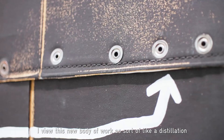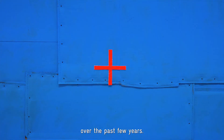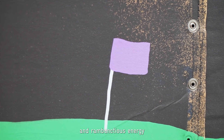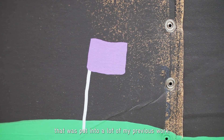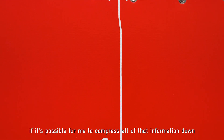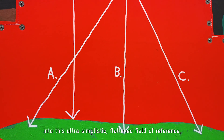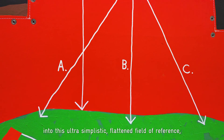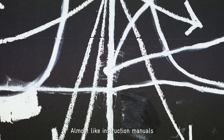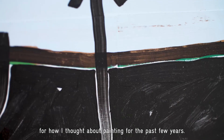I view this new body of work as sort of a distillation of a lot of the different types of paintings I've made over the past few years — an extreme simplification of a lot of the chaotic and rambunctious energy that was put into a lot of my previous work. I'm very interested in determining if it's possible to compress all of that information down into this ultra-simplistic, flattened field of reference to the strategies I had used in previous ideas. Almost like instruction manuals for how I've thought about painting for the past few years.